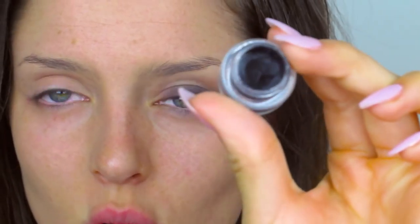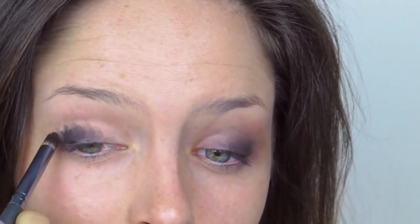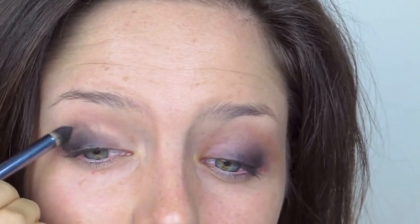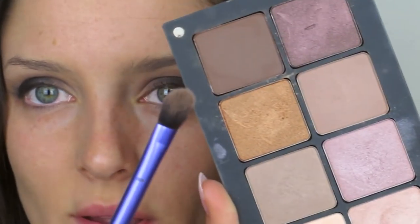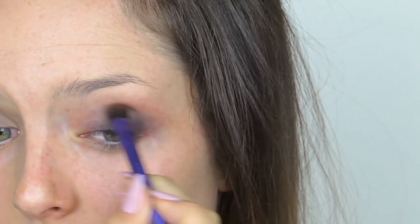First step is to take a gel liner — this one's by Rimmel — or you could use a kohl eye pencil. Pat this over the outer third of the lid, and then before it dries, take a brush and blend it out. It doesn't really have to be perfect. Then take a fluffy brush and a medium brown — I'm going with this middle one — and blend that through the socket.